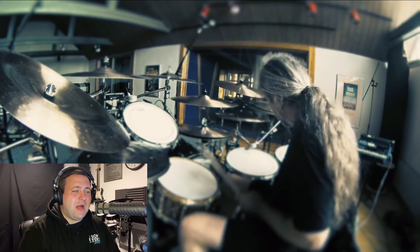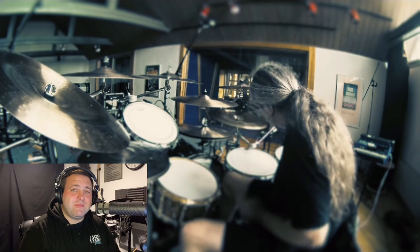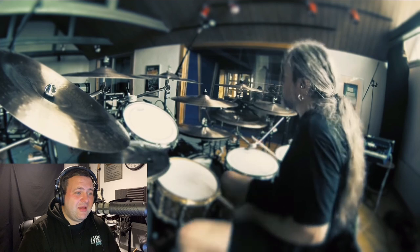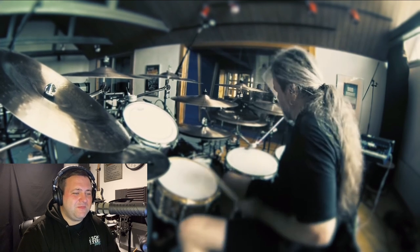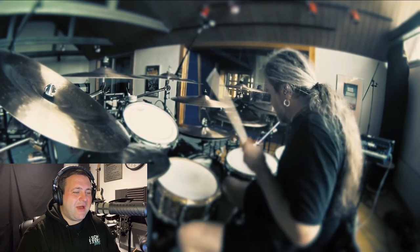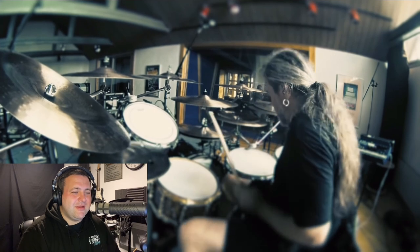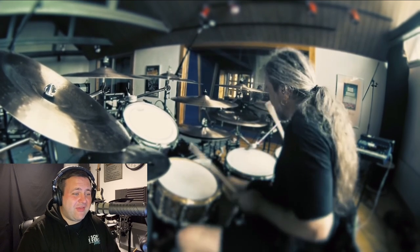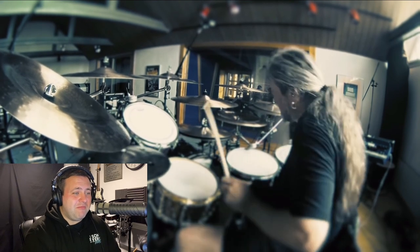Wow. I can't say anything negative. There's those tom patterns again — I just love that sort of tom grouping. They use it quite a bit in their music.